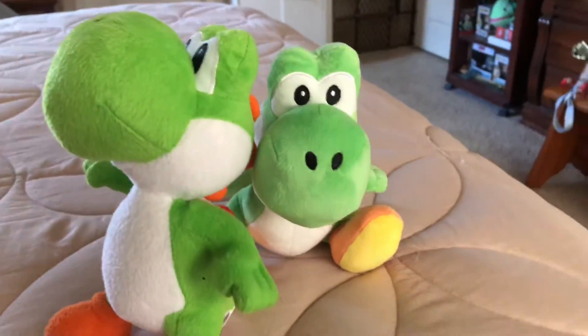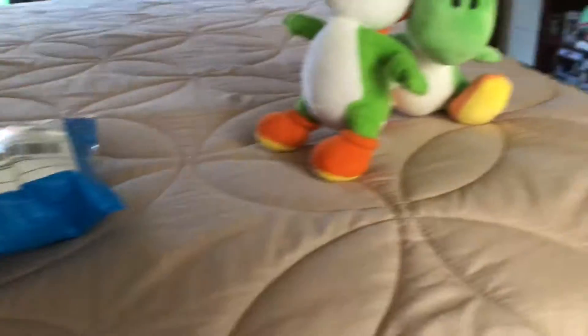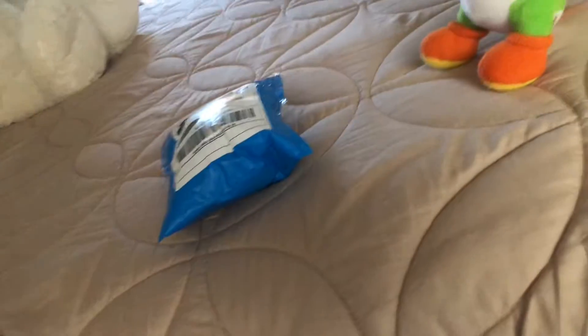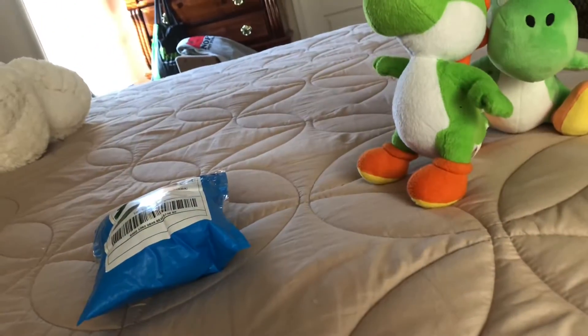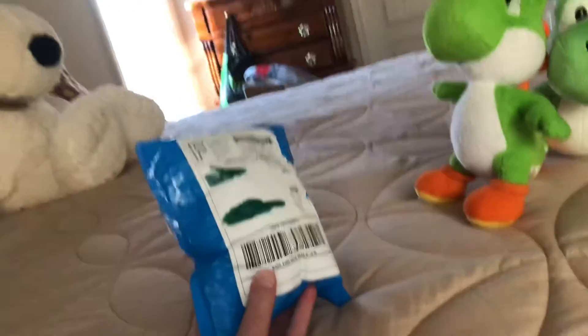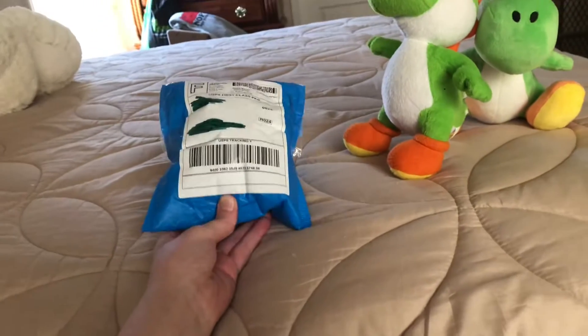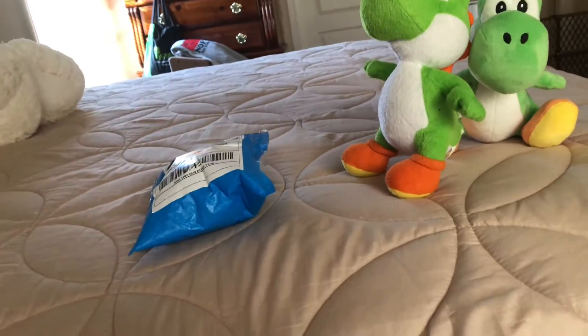Hello everyone, today I got another package. I usually don't do my voiceovers, but there's a reason why I'm doing this today. So today I got an official 2010 Yoshi plush.